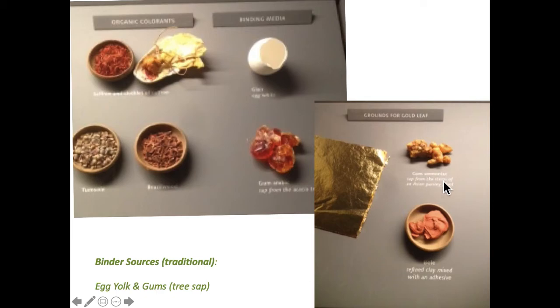This is gum ammoniac, which comes from the stems of the parsley plant. I'm not as familiar with that — it has to do with gold leaf. For watercolor and gouache, gum arabic is ground down and water is added so it becomes looser, but you also need your pigment. This refined clay with adhesive is how gold leaf is stuck — that's a special case.